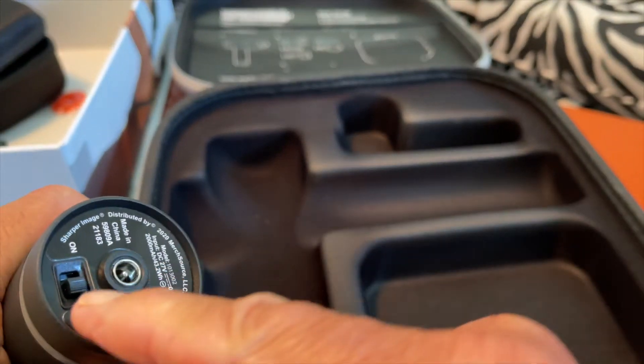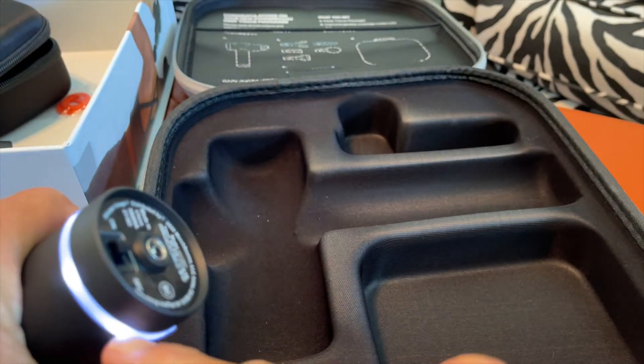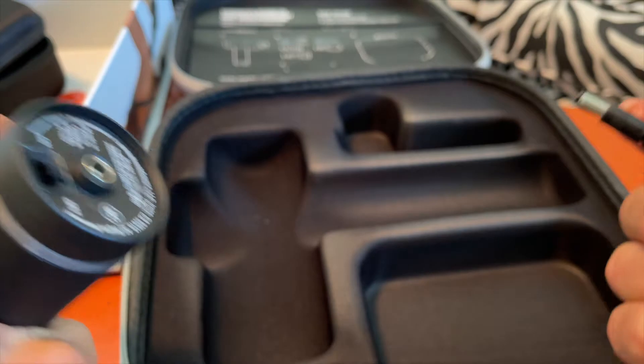And then to turn it on, you click that over and it goes on. That's basically it.